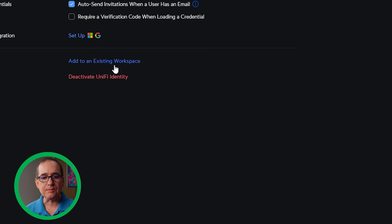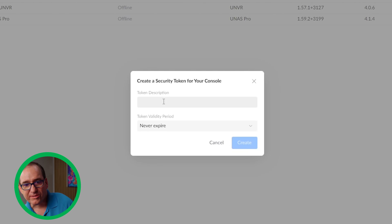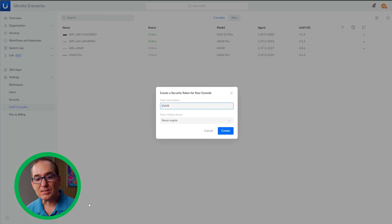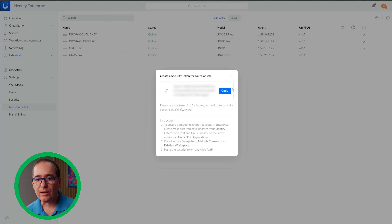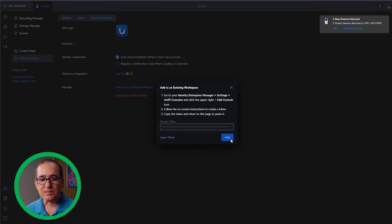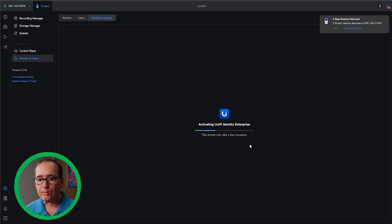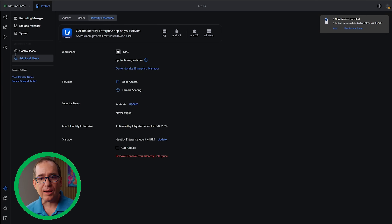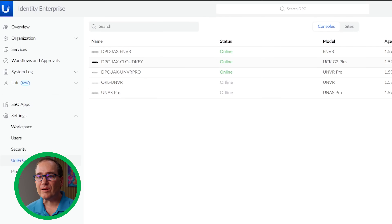Part of this enterprise review journey is adopting everything into UID Enterprise. I'm going to add this to my existing UID workspace. It's going to ask me to generate a token — I'm over in UID Enterprise, I'll click 'Add a Console,' give this token a description, set it to not expire, and click Create. It'll ask me to verify on my cell phone. Now I'll copy that token and paste it into 'Add to Existing Workspace.' This lets me manage the device through UID Enterprise — I can add users and manage it through that workspace. And there it is, it's showing up and it's ready to go.